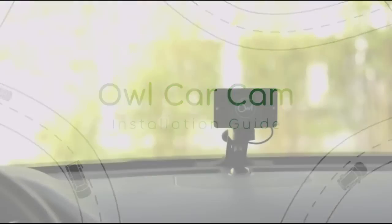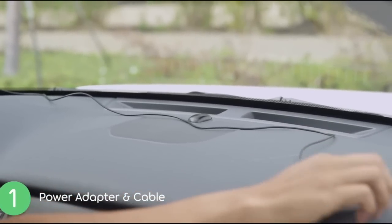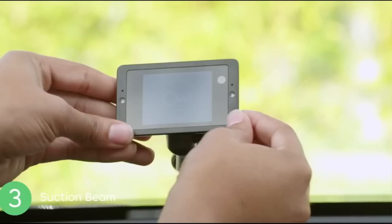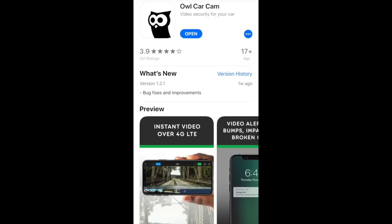As far as the install, it's really simple. It plugs directly into the OBD port of your car. You then just route the cable through the door jamb and dash, and it comes with a tuck stick so you can push the cable into your dash so it is hidden.